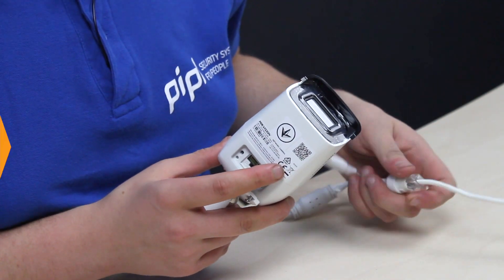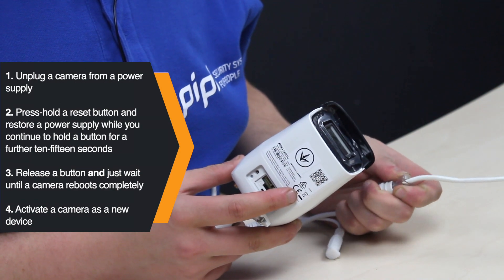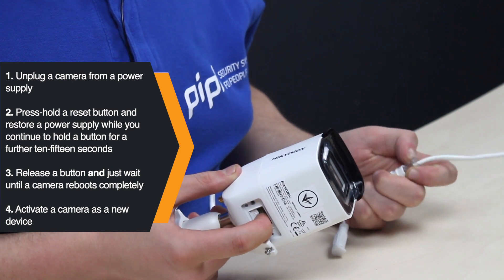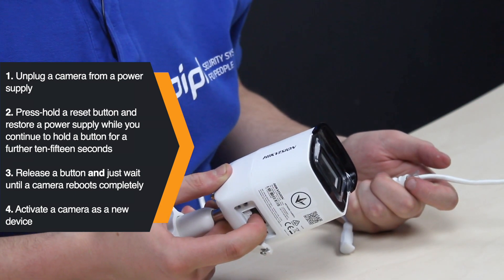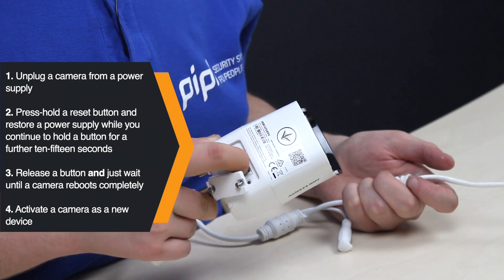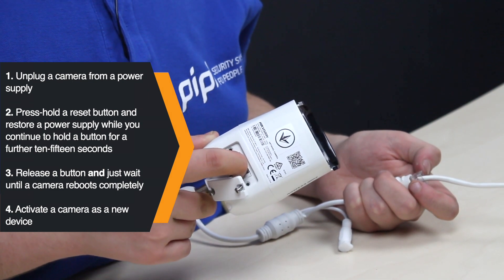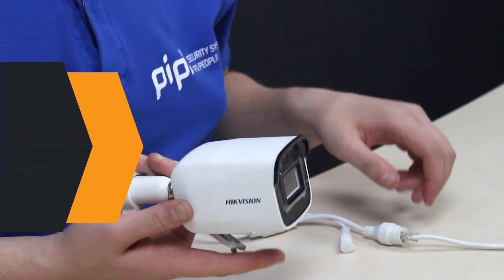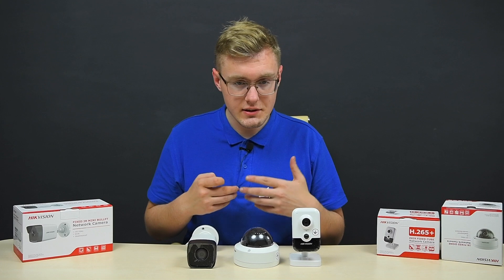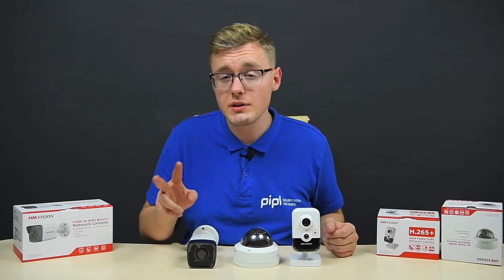What you do next: unplug the camera from the power supply. After that is done, press and hold the reset button and restore the power supply. Now, while you continue holding the button for a further 10-15 seconds, then release the button and just wait until the camera reboots completely. Note that this is a factory default reset, so you will see an inactive status in the SADP tool and will have to create a new password and activate the camera as a new device. Yet, there are a lot of cameras that have no reset push button on the body, so we are forced to go to options two and three.